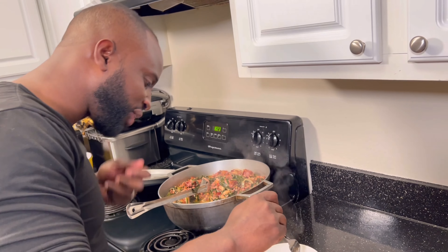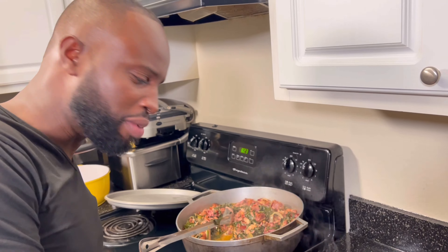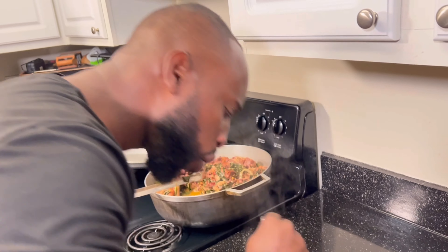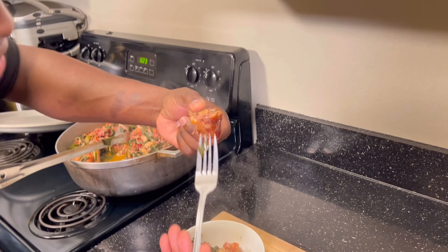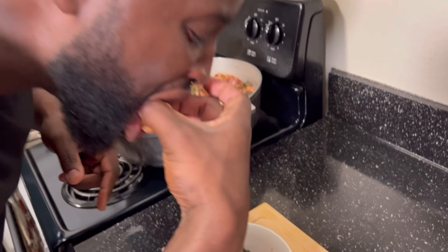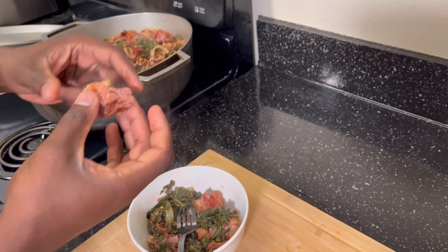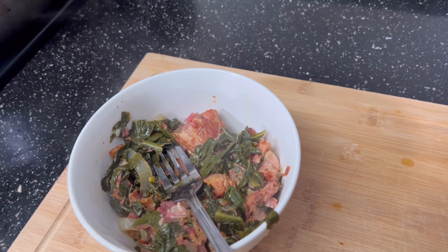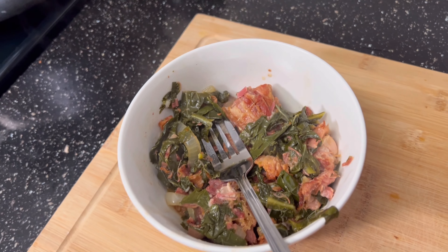Oh god, there's a slight tip of spice in the background — oh man, that is delicious. Guys, like, share, comment, subscribe. Thanks for watching.